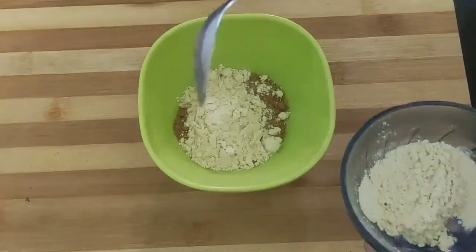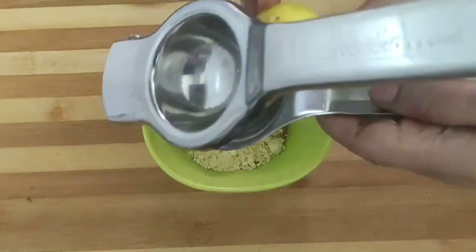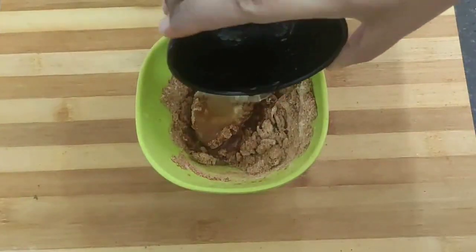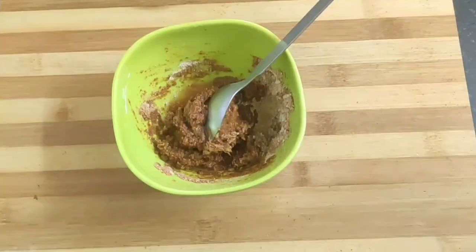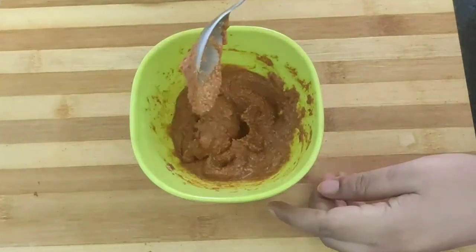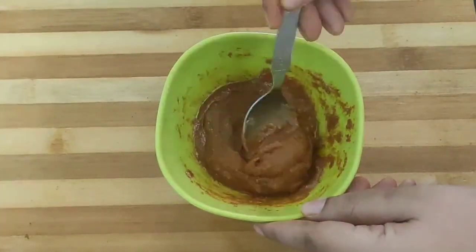Now adding three tablespoons of gram flour (besan), one tablespoon of ginger garlic paste, and the juice of half a lemon. Give it a mix. Now add water bit by bit to make a smooth paste — see to it that the paste is thick and not flowy. This should be the required consistency. Finally, add two tablespoons of oil in the paste and give a mix.